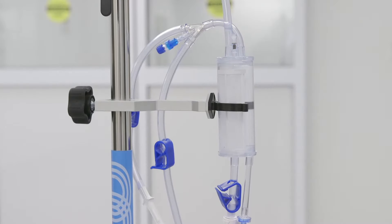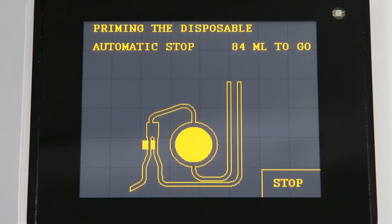The roller pump will automatically prime the system in about 13 seconds. Fluid will be drawn through the tubing while the air will be directed out through the recirculation and vent line. During prime, the 100 milliliters to go will count down to zero.